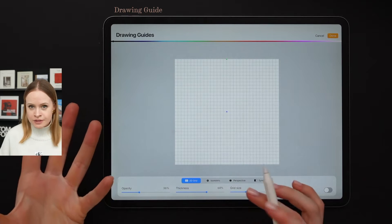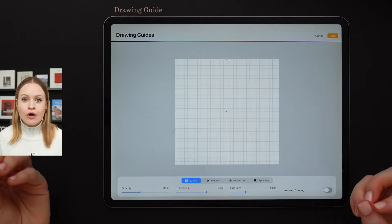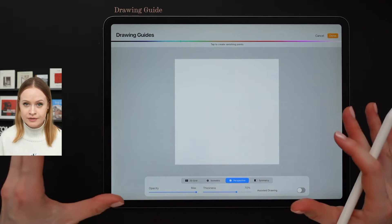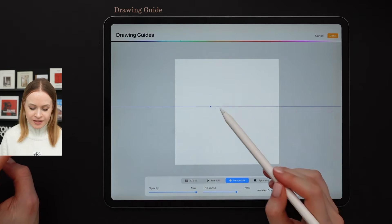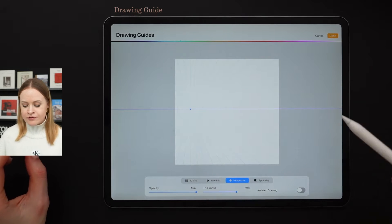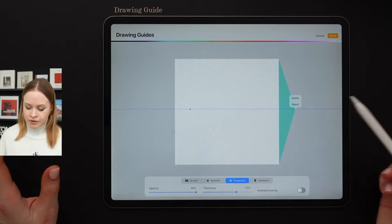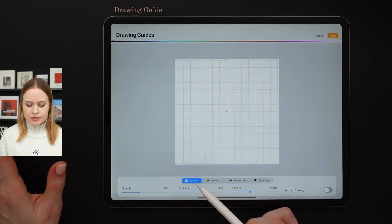I usually work with either the 2D grid or the perspective option. When it comes to drawing to scale, all we have to do is to adjust the grid size slider at the bottom. Now let's move on to the perspective option. At the moment we don't have any vanishing points, and in order to add any, all we have to do is tap somewhere on the screen. This is our one point perspective. To add a second vanishing point, repeat the same action — just make sure both vanishing points are positioned on the same straight line. I'm going to get rid of the vanishing points and get back to the 2D grid.